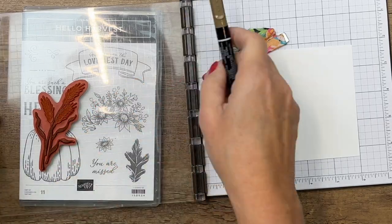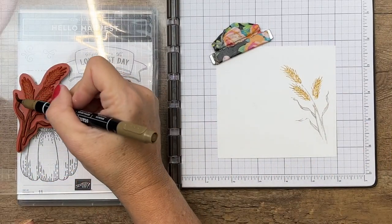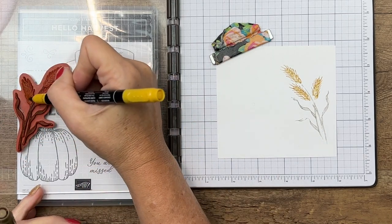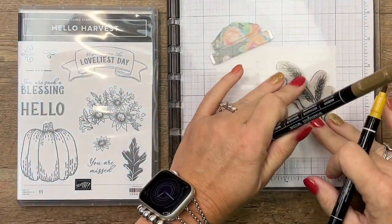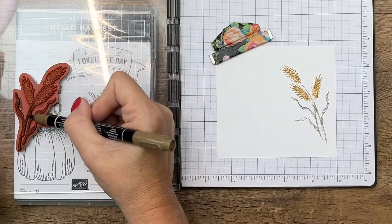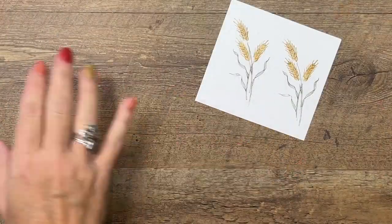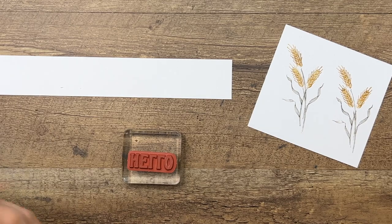So I've got one layer of color on there. Let's stamp it and see how it looks — it's very faint. So if we go back with a couple more layers of ink, I think one more layer will be just fine and it'll be nice and dark. There, that's nice. Now we'll do a second image. We've got those two. I'm going to stamp my sentiment in Crushed Curry on Basic White.